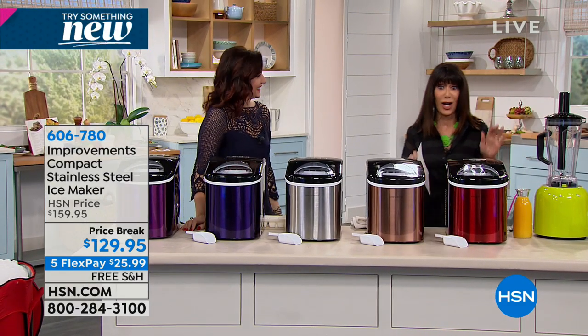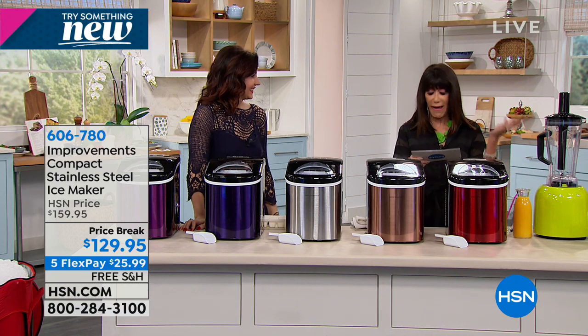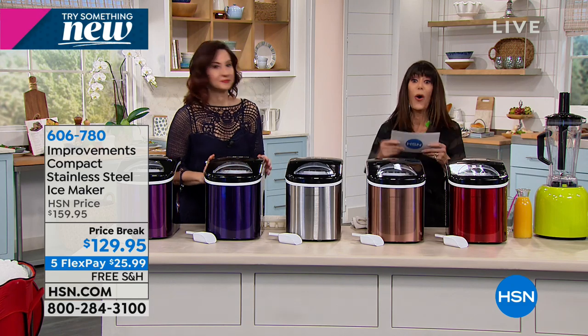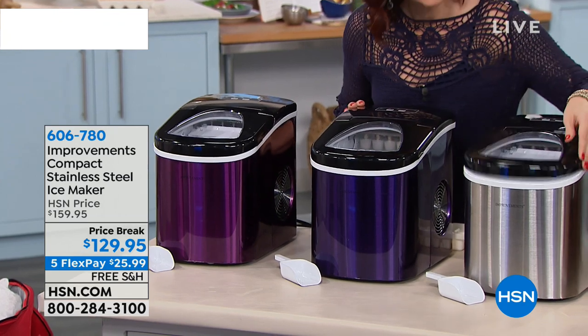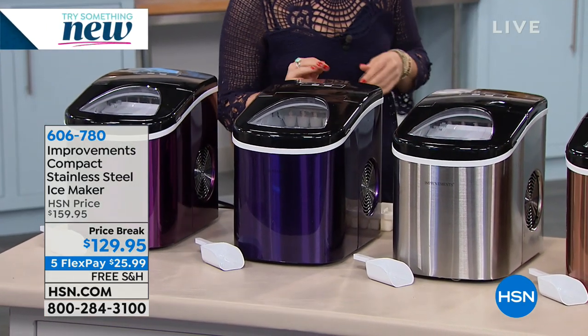We've taken $30 off at $129.95. All you do is pick the colors. We have black, blue, copper, purple, red, or the regular stainless. We will ship it to you for free, and there are five FlexPay payments also available for this hour.